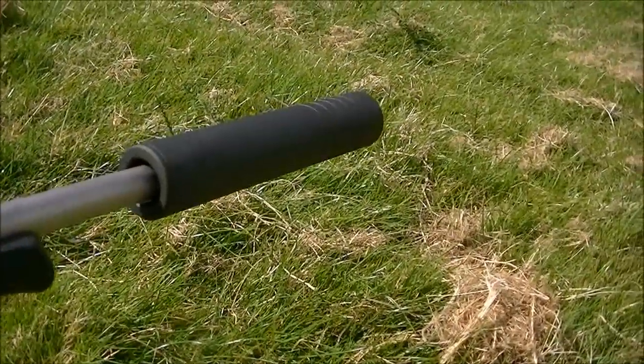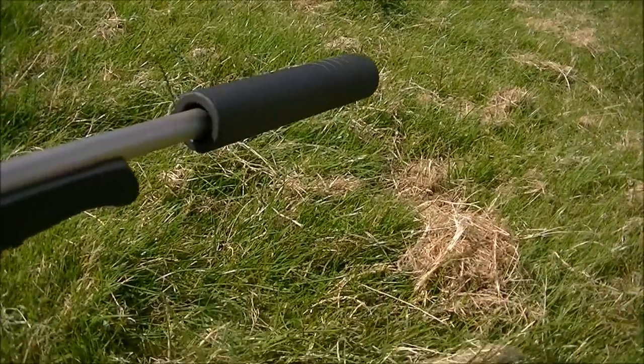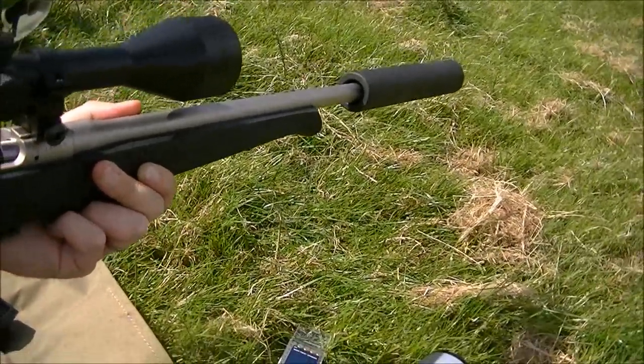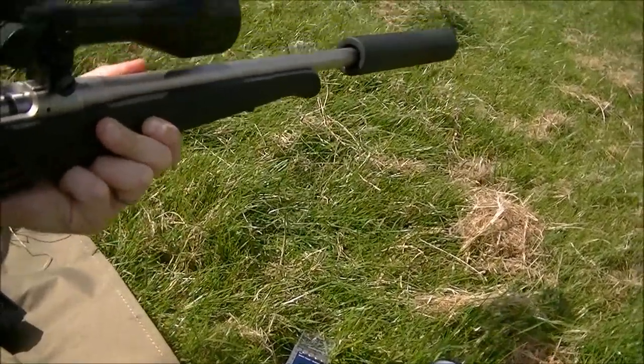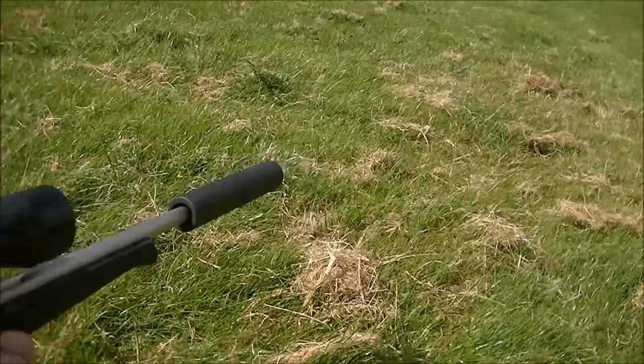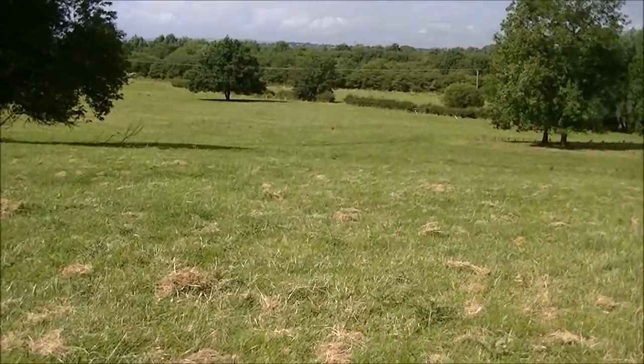So this is the armor on here. This is the Armour Mark 1, and it's a .17 HMR, shooting steel at 111 yards.